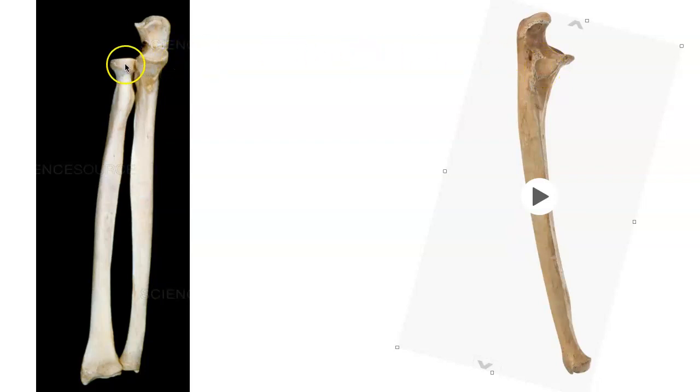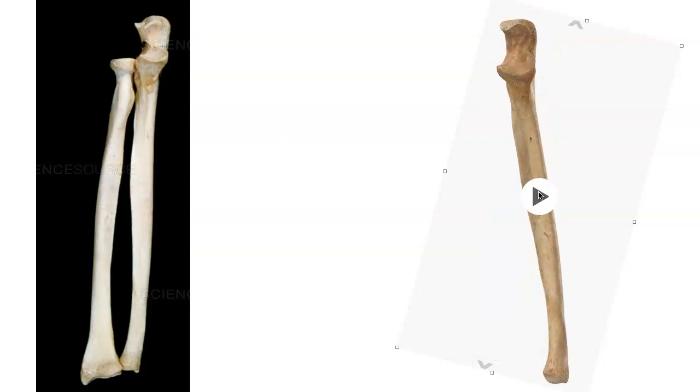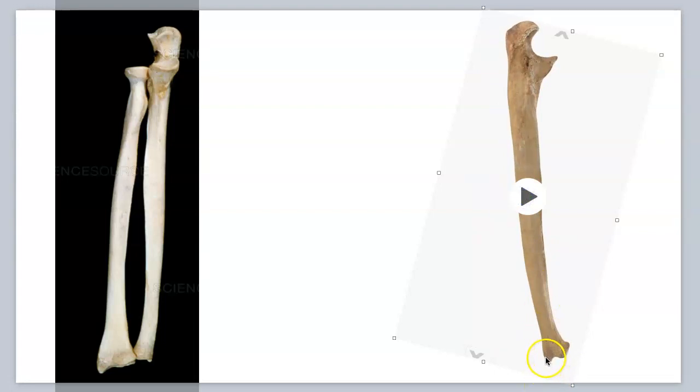The radial notch is where the head of the radius is going to be articulating with the ulna up in here. That radial notch is really important. Distally, we're going to have the head of the ulna, which is tiny down here, and the styloid process — this little pointy thing down here. Very tiny styloid process. Here is the head of the ulna right here. The styloid process is so tiny — you can see it a little better in this view. Styloid process of the ulna, the head of the ulna.